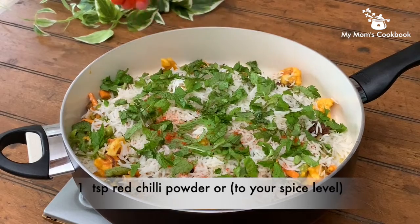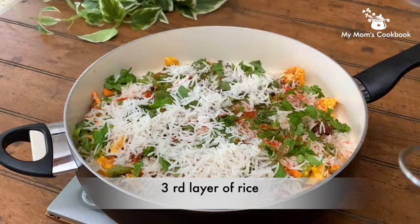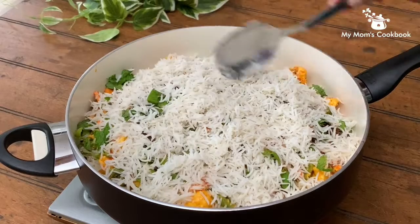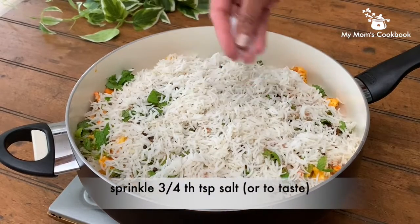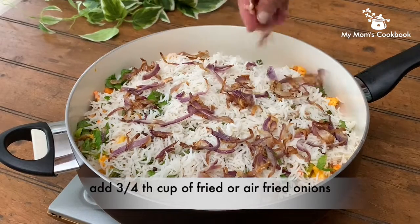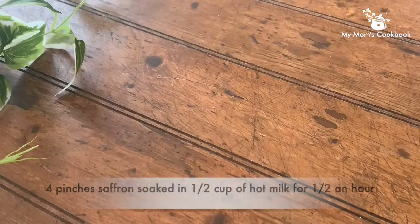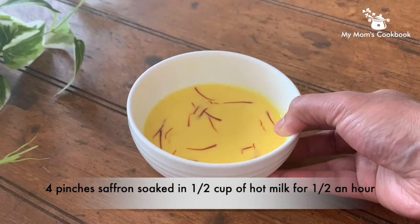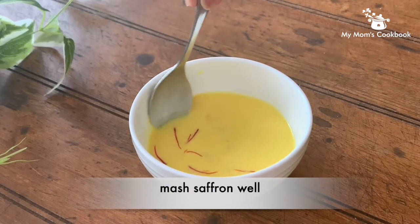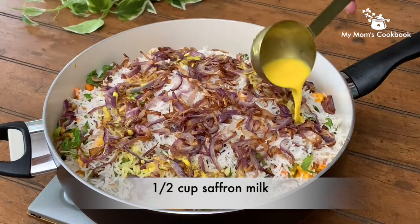Add chili powder according to your spice level. Spread the third layer of rice and sprinkle salt and fried onions. Saffron-infused milk enhances the aroma of the biryani.